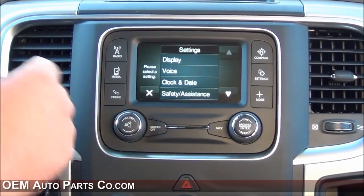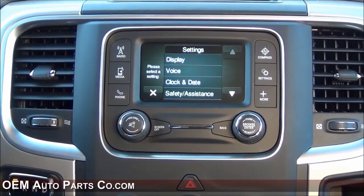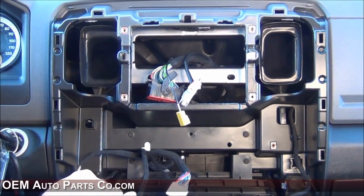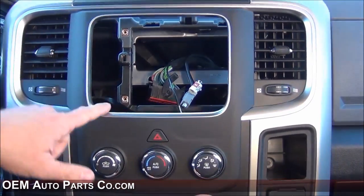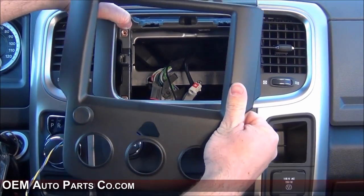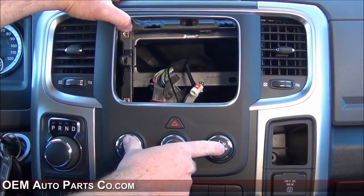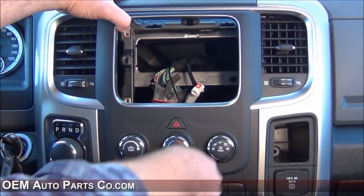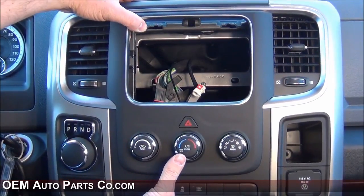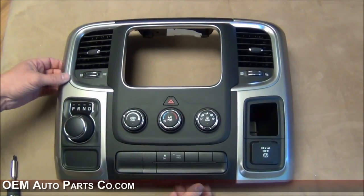Now let's show you the 8.4 inch screen — the RA3, which is the non-nav, and then the top dog RA4 8.4 inch screen. Now that we remove the RA2 system and want to upgrade to the 8.4 inch screen, you'll realize the cutout isn't going to be the right size. So what we did here at OEM Auto Parts Co is we custom designed our own bezel. This will replace your interior dash bezel using your HVAC and climate controls on our custom-made bezel, allowing you to install the RA3 or RA4 system.